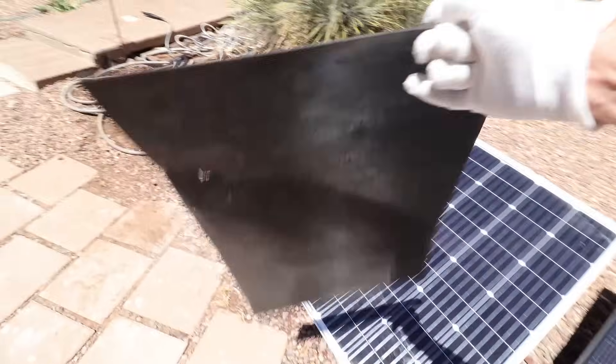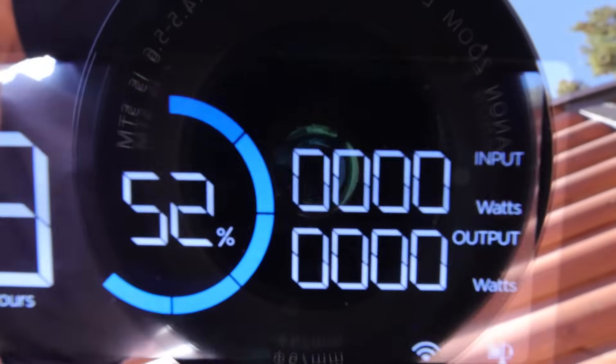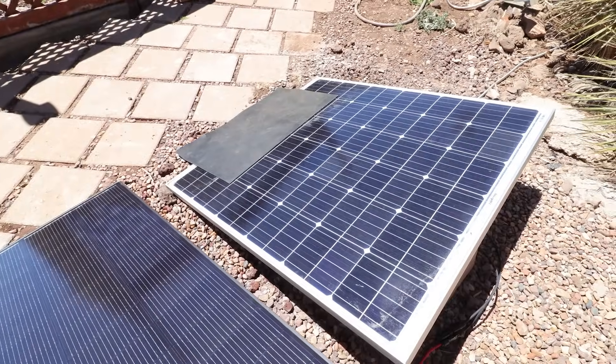Let's go ahead and shade about a quarter of the panel and see what results we get. Zero watts. We get nothing out of that generic panel when it's 20% shaded. So that much shade on your panel and it's dead.